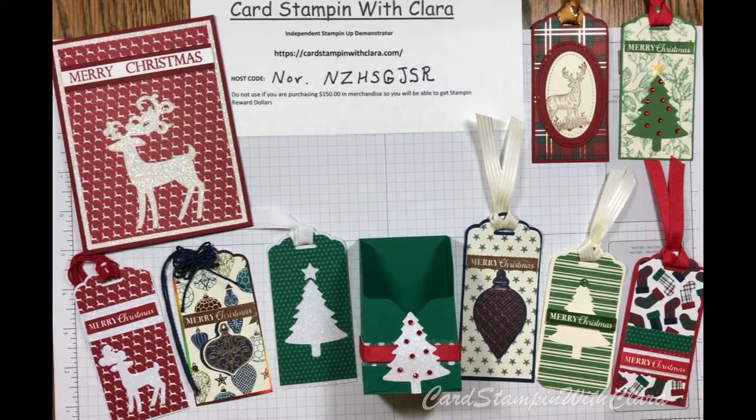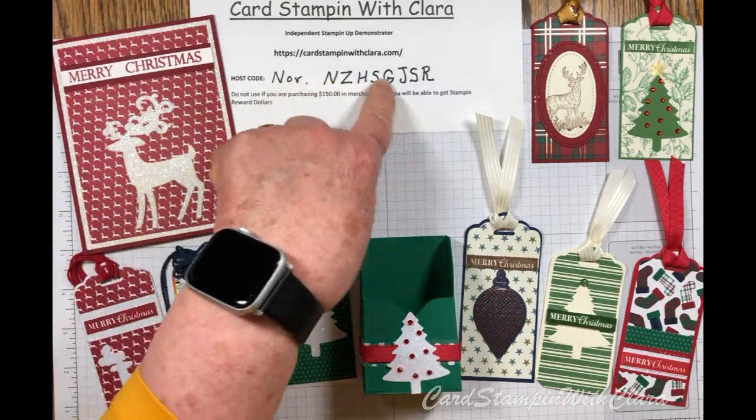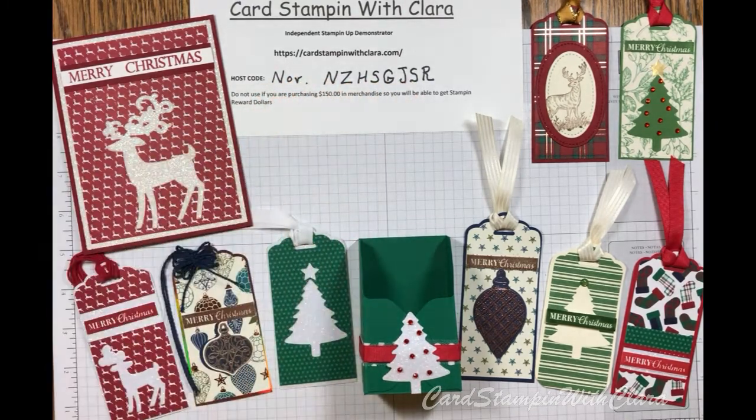Hi everyone, this is Clara with Card Stampin' with Clara. Hope you're doing well today. We've got a foggy, kind of rainy day here in North Carolina. I am an independent Stampin' Up! demonstrator, if you haven't been with me before. Please push that subscribe button, and if you need to order something, please remember to use this host code that I have in front of me — it's also on my webpage.